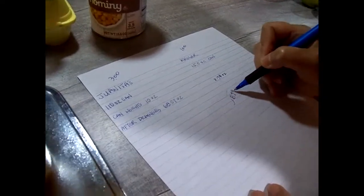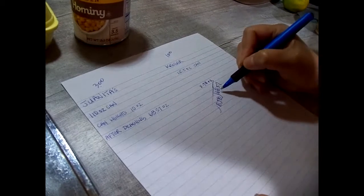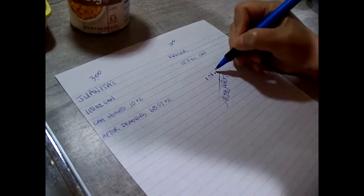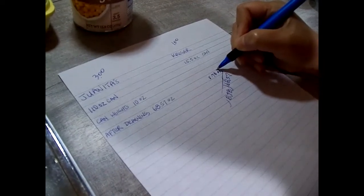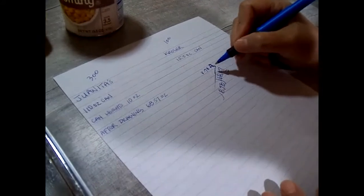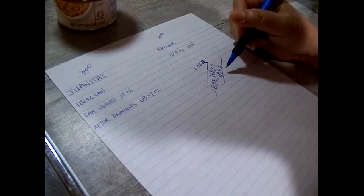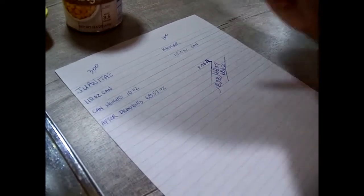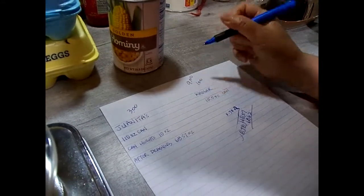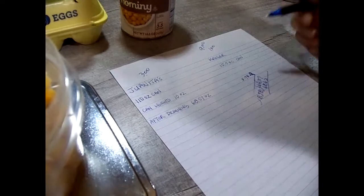Doing the math: 68.57 divided by 8.75 equals about 7.8 — so that's roughly nine small cans' worth of product in one big can. One big can equals nine small cans. So instead of paying $3 for the big can, if you bought nine small cans you'd be paying nine dollars for almost the exact same amount. Would you pay nine dollars or three dollars?